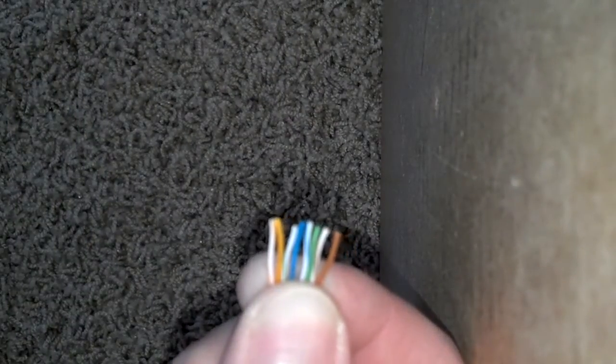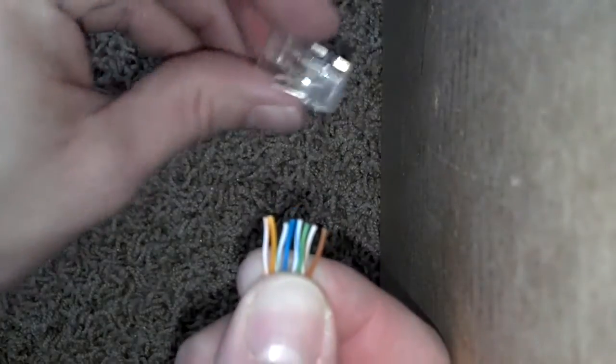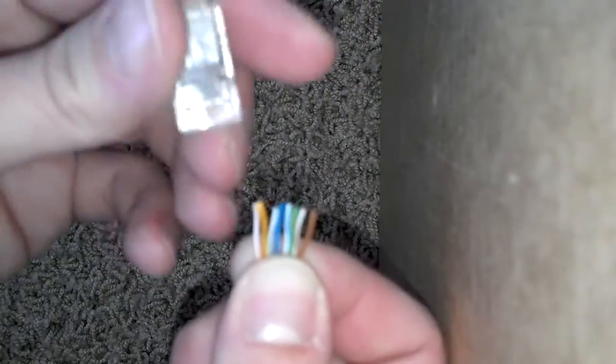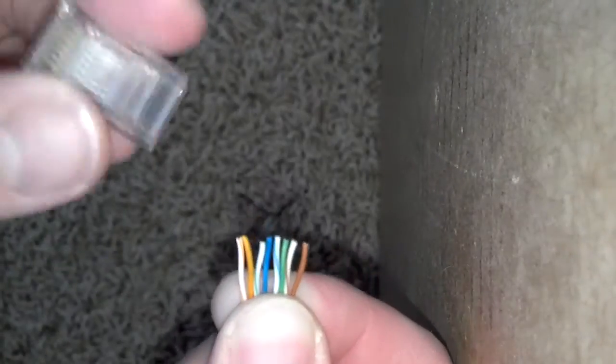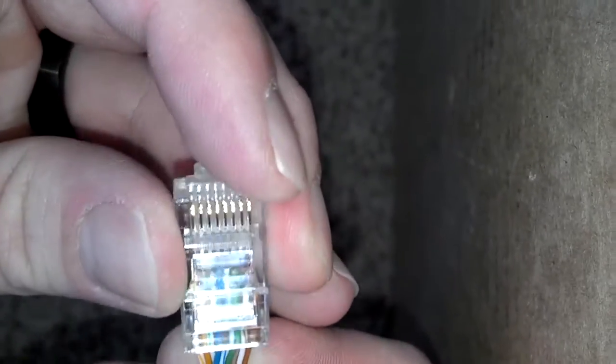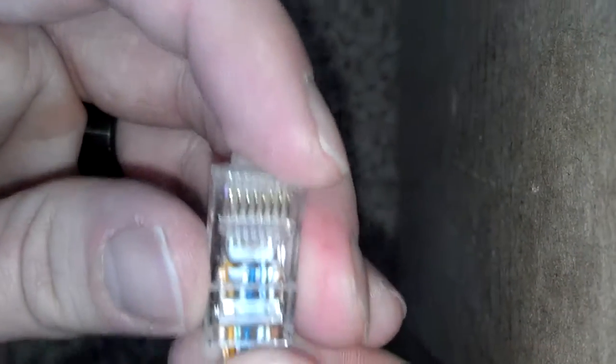So now I'm going to take out my end and line them up in there. I'm going a little slow just to make sure they're all still lined up the way they're supposed to be. Just going to double check one last time before I put them in. Push these in as far as I can.